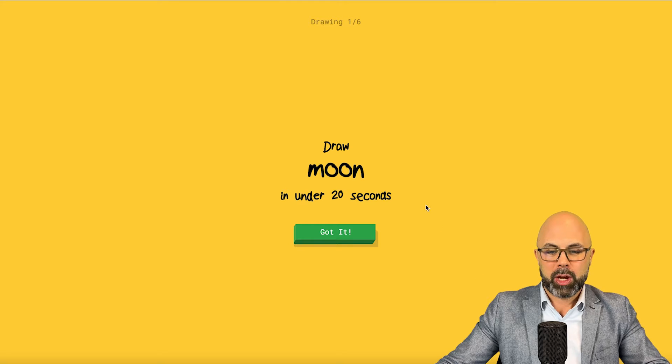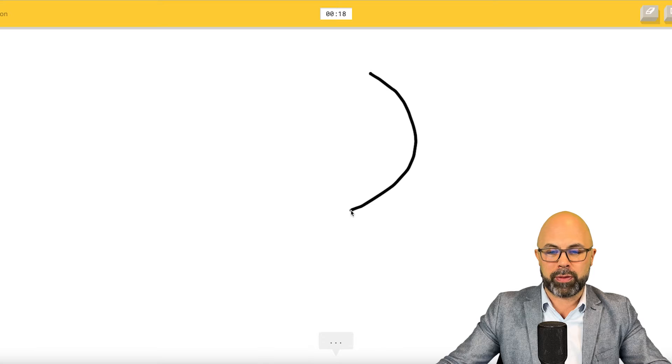Let's draw! We've got 20 seconds to draw a moon and allow the AI to figure it out. Oh, I know — it's moon! Wow.